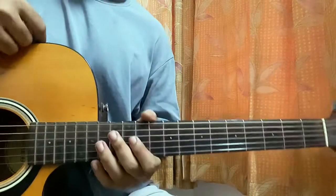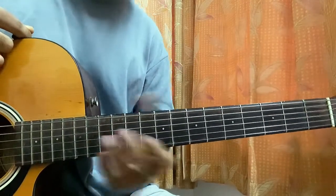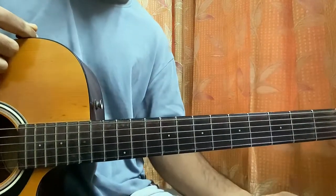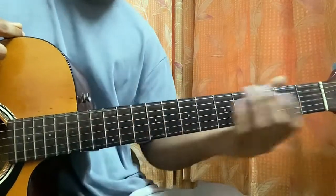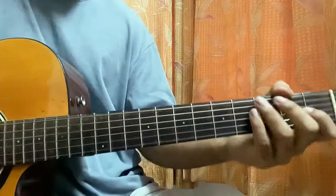Quick lesson on White Ferrari by Frank Ocean. If you want, I'll show you guys quickly how to play it — no cable channel tuning, just the chords.